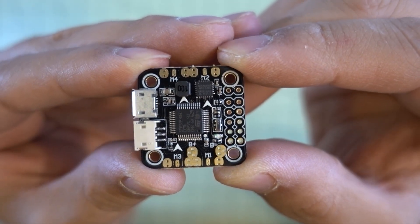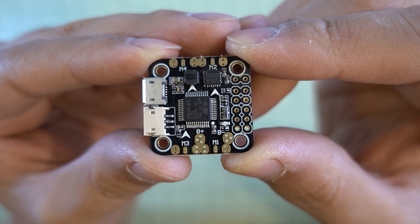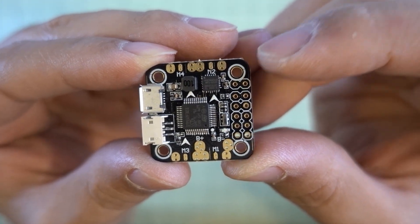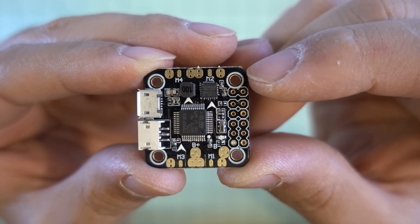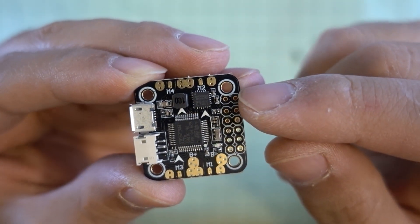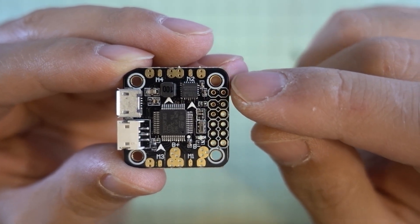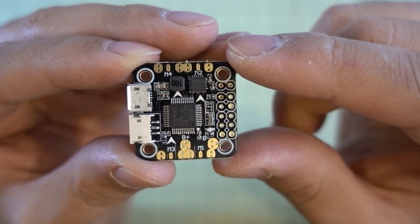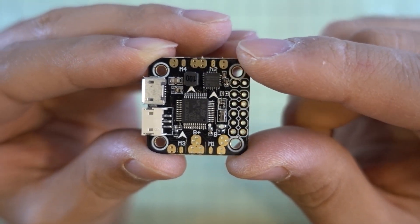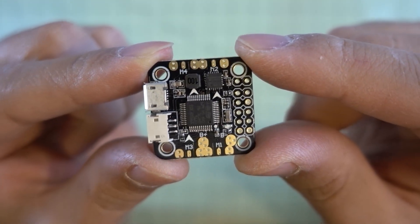I'm not exactly sure what I'm going to put this in at this time. I was considering putting it into the Chaser 88 to upgrade that flight controller, but the Chaser 88 uses M3 mounting holes — there's a long screw that goes up through the bottom of the frame, and at the very top where the flight controller mounts is the screw hole. I'll have to figure out a different way of mounting this if I want to upgrade that, because I think this would perform better in the Chaser 88. If not that, I'll find some other model and update you guys when that video will be coming out.